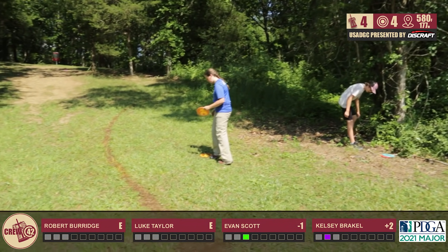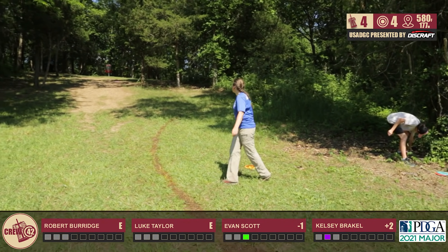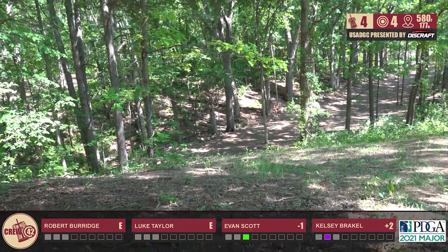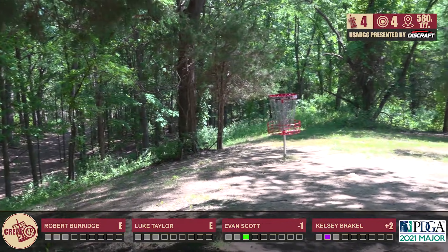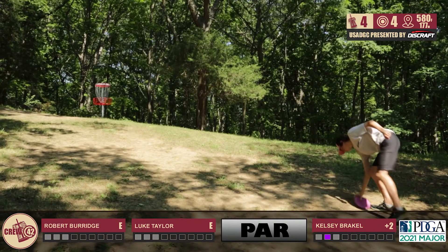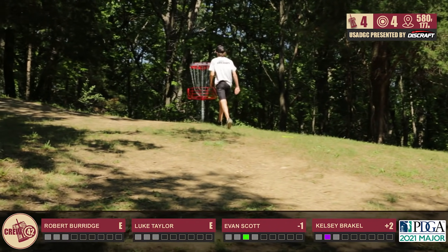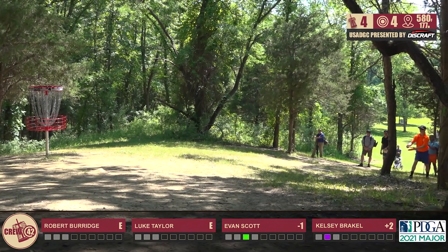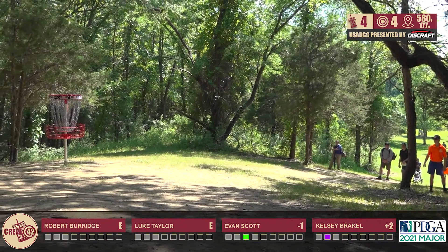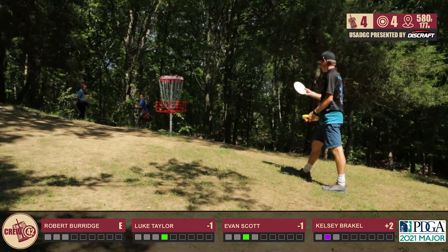Evan unfortunately getting caught up in some branches — he's disappointed. Thought he was going to be able to save his four, but it might be a bogey now. Kelsey slides a little bit over the hill there. I believe that's an Iron Man Meteor and you'll see her throw that a little bit more today too. Low left side — it catches every time. You don't want to hit middle height on the right, but low left is a really good spot. They like fast, aggressive putts — they do not like soft putts. Great putt from you — good first birdie for you.